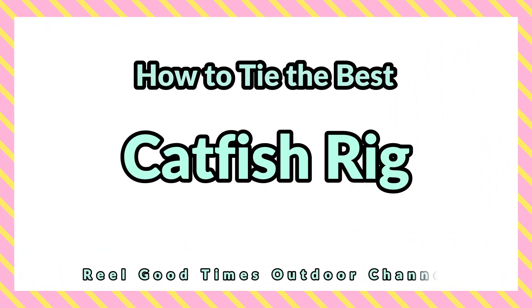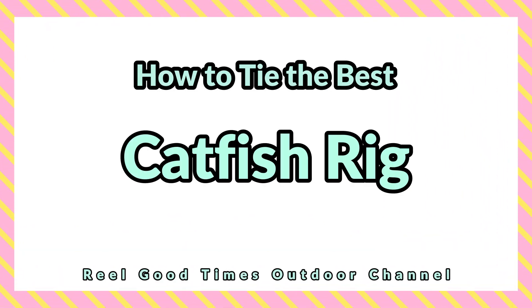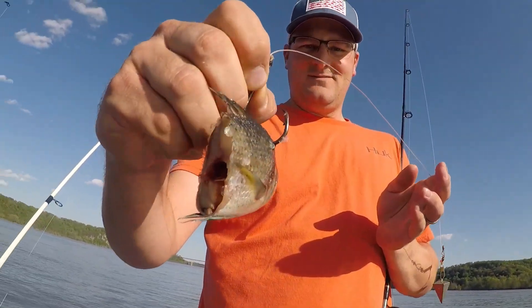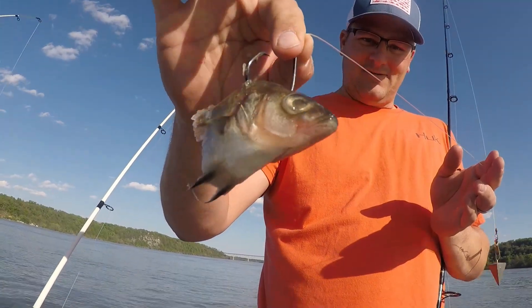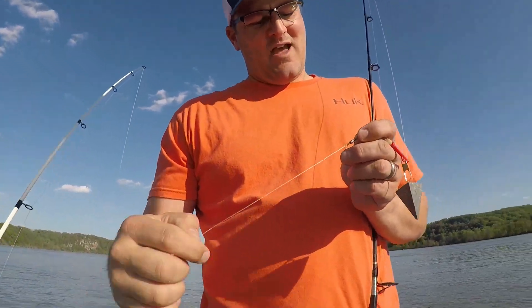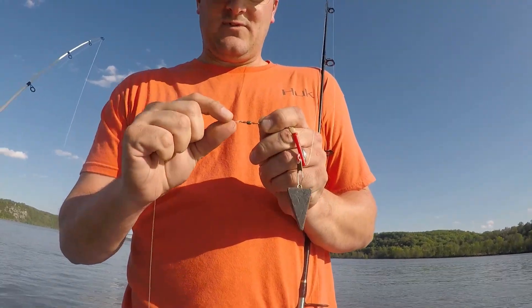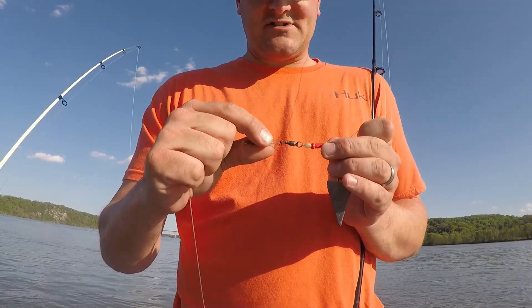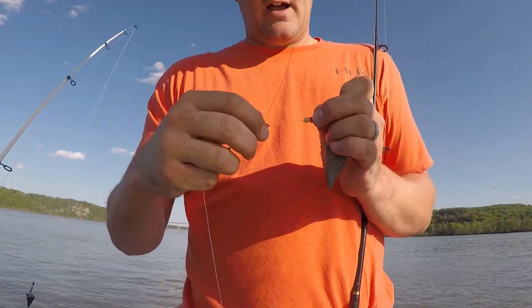While we are putting the baits out, I just want to show you what our rig looks like. We've got an ADOT circle hook - it's snelled. We have about 18 to 24 inches of leader line. We have a swivel with a polymer knot. On the leader itself, on the main line, we have a snap swivel tied with a polymer knot.